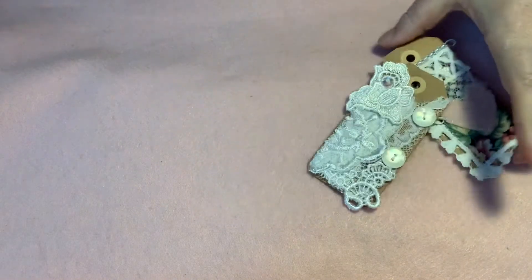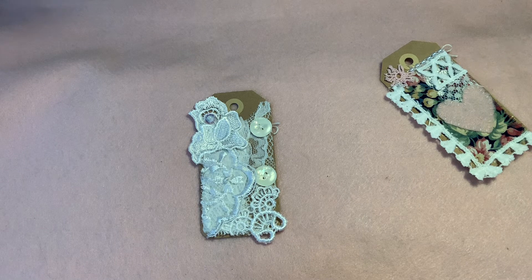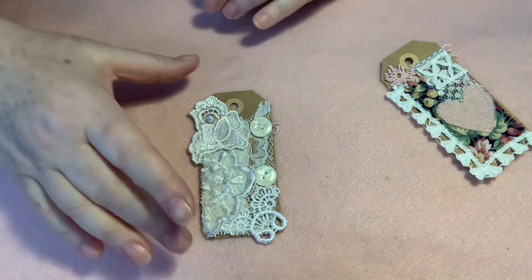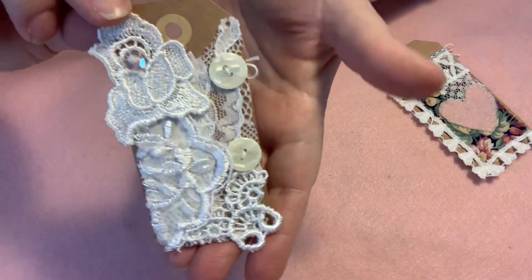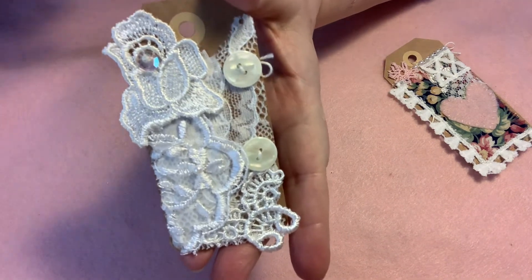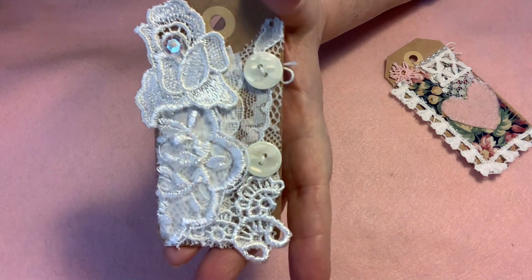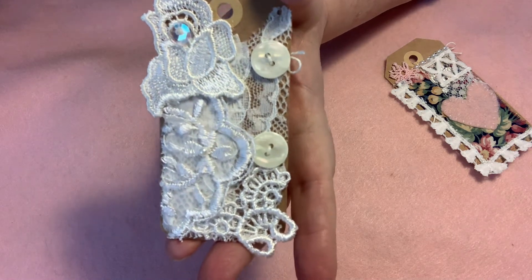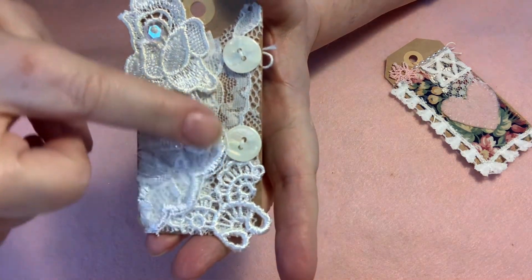The first tag she asked us to do was this one, and she wanted us to use all white. Not a lot of fancy stitches this time, just to do some layering and putting together collaging of some white pieces. So, this is my first tag here. All I did was layered a bunch of different laces, some applique scraps. This was a really great way to use some bits and pieces.